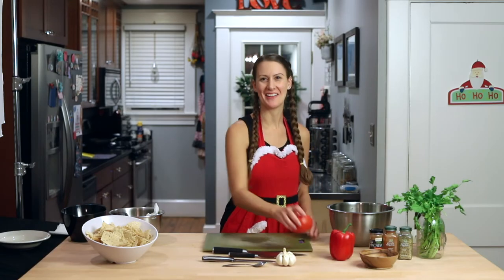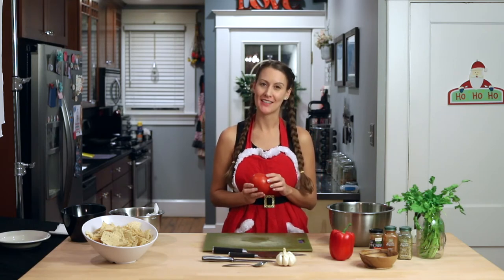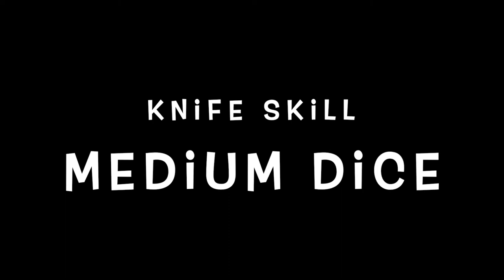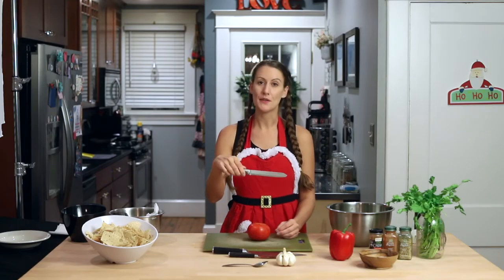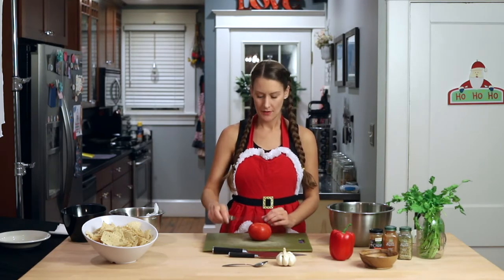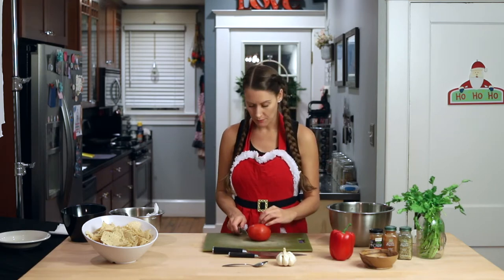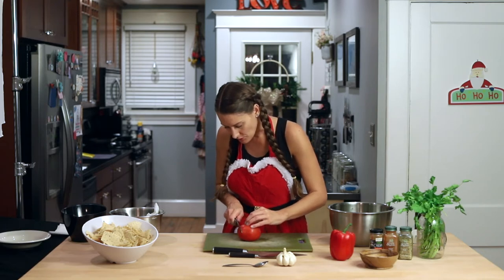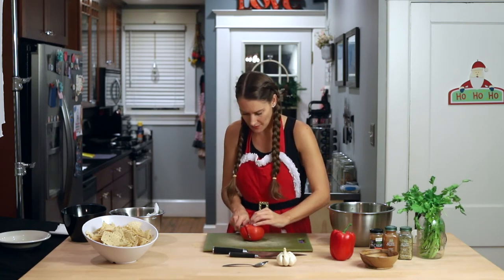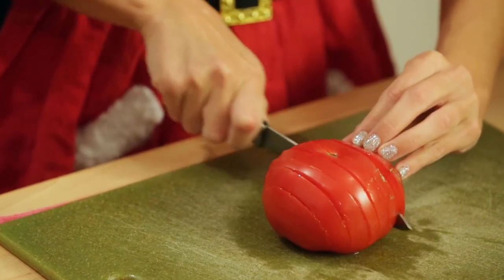Now we're going to add our tomato. The tomato promotes heart health and contains an antioxidant called lycopene, which can reduce your risk of certain types of cancers. The cut we're going to do on this tomato is a medium dice, which is a half-inch cube. For cutting the tomato, I'm going to use a serrated knife — sometimes when we put too much pressure on something soft like a tomato with a chef knife, it can smush, so a serrated knife is a great option. I like to put where it was growing from the vine down on my cutting board. Then I'll move my serrated knife over about a half inch and cut straight down, continuing until I get to the other side. With a serrated knife, it's more of a sawing motion.